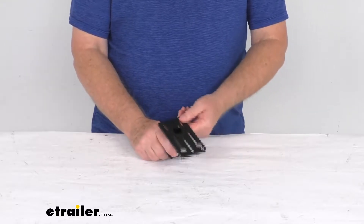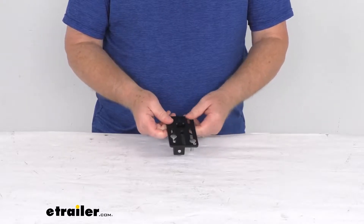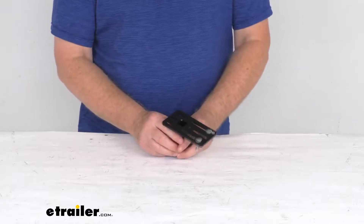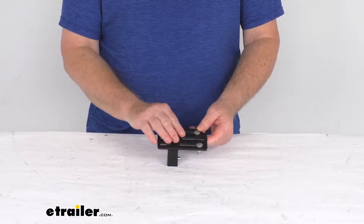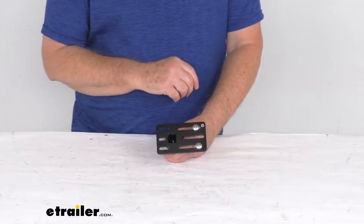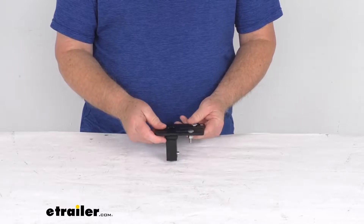Hello everybody, this is Jeff at eTrailer.com. Today we're going to take a look at this perpendicular accessory mounting plate for the ExposeRacks multifunction crossbar. This accessory mounting plate lets you attach rooftop accessories to your ExposeRacks multifunction crossbar system. It is designed to work with rooftop cargo carriers, bike carriers, or other rooftop accessories, and it can be secured in any hole on your multifunction crossbar.